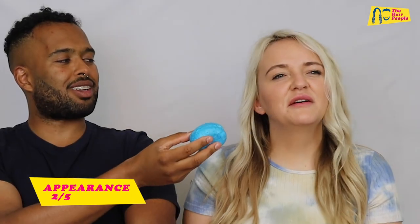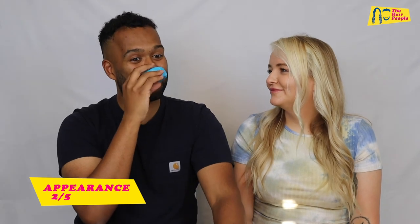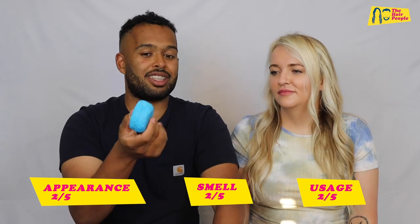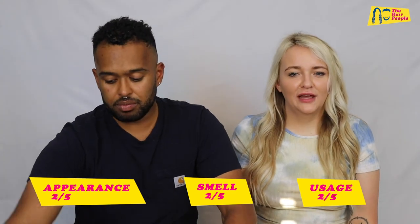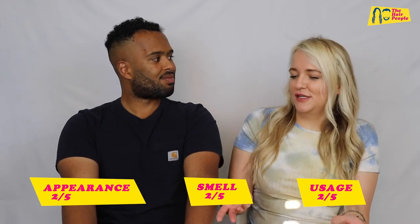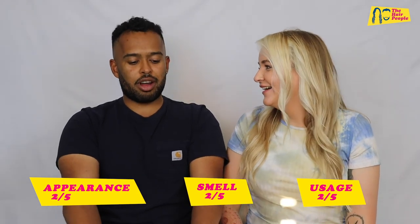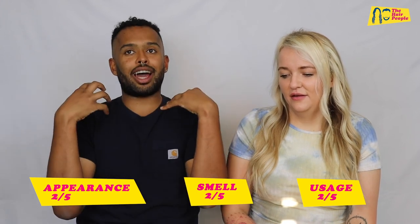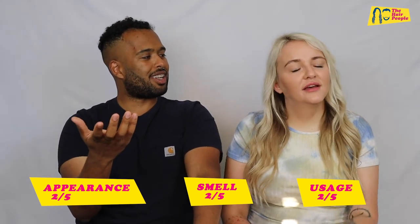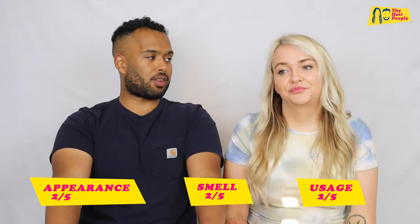For appearance, nothing special — two out of five. For smell, it just smells really fresh but honestly it smells like a toilet freshener, so two out of five. For usage, two out of five — I might not have been using it properly, but with hair products it should be more straightforward. Apparently you're meant to wet the bar, put it in your hands, then in your hair, but I towel-dry my hair first so it's too wet for that method.